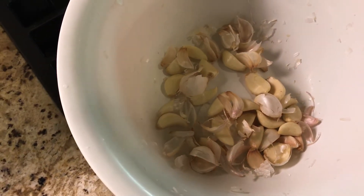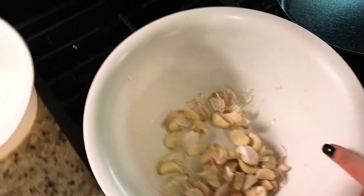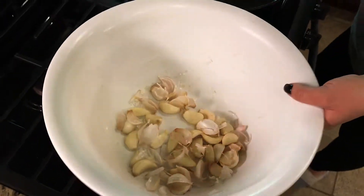So all the skin removes itself — that is wild, isn't that crazy? That is the best cooking tip I've ever received in my life. All right babe, into the food processor.